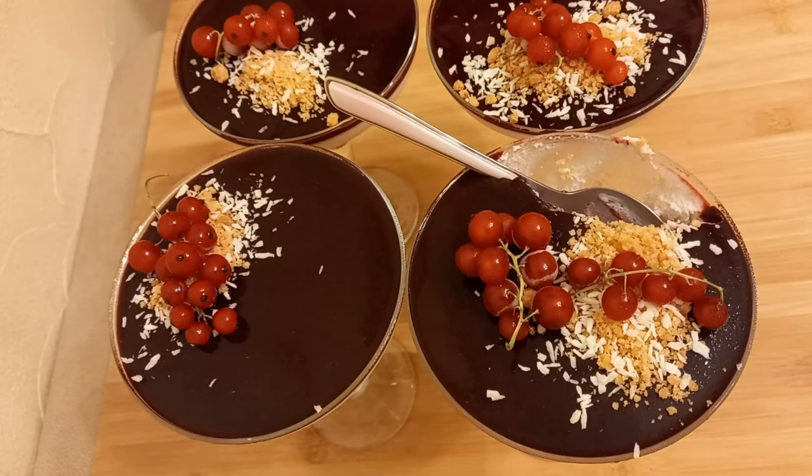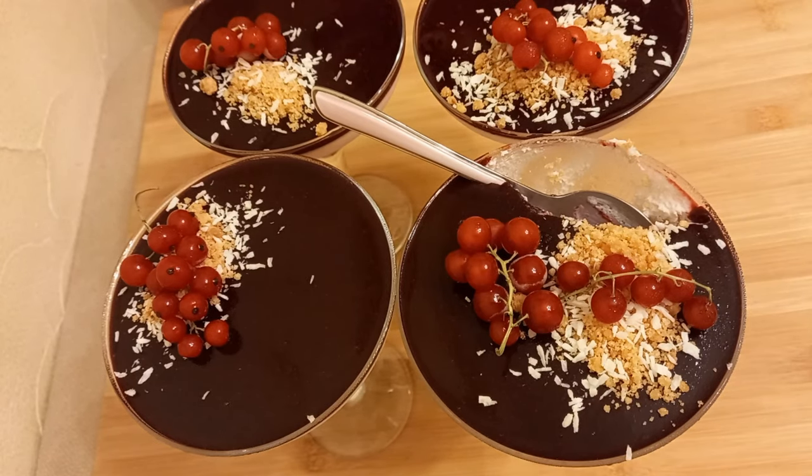This turned out to be a very beautiful and truly summery dessert. It's really very tasty, light, with a slight tartness, aromatic, not too sweet — it's pure bliss. You must try it. That was my recipe for today. I hope you liked it. If you did, please leave a like, subscribe to my channel, and make sure to click the bell to get notifications about my new videos. That's all for today — see you in the next video!